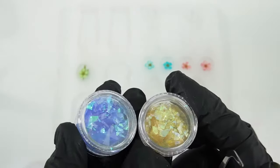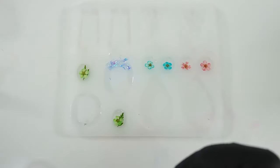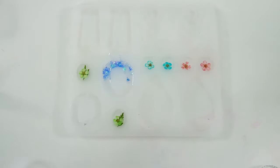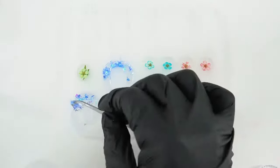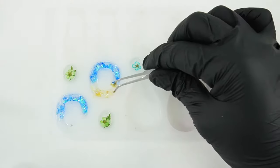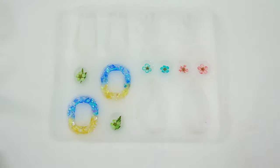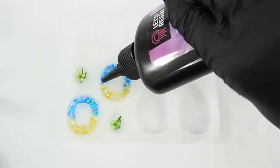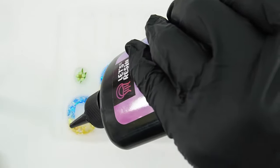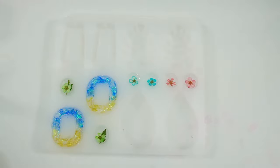For these we're going to use some confetti — I think these two primary colors go really well together. When we're done we'll fill it up with more resin. Let's do one more with the monstera leaves.